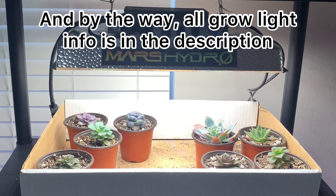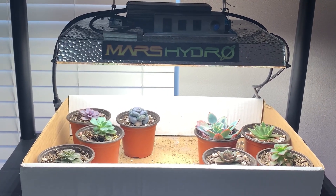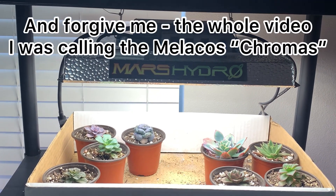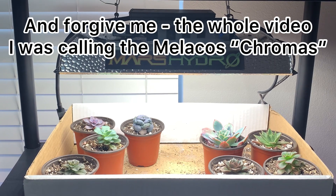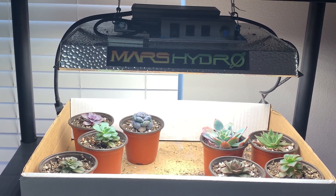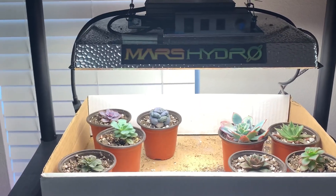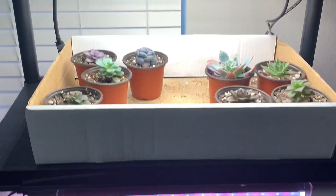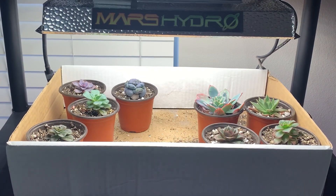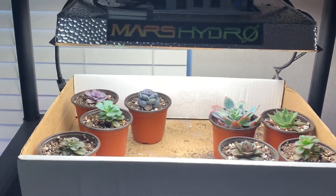If you remember, when we first started this thing was on full blast and a bunch of my plants got burnt. I had to replace the Chroma and the Pearl Von Nuremberg because they literally burnt to a crisp. The Kiwi also burnt to a crisp but didn't completely die — it's actually on the second level. I replaced the PBN, the Chroma, and the Kiwi in this one, and I did keep the Luella which got burnt.